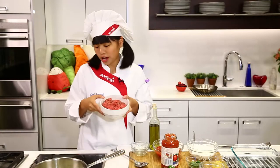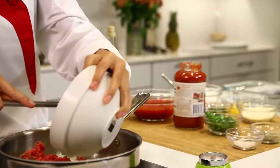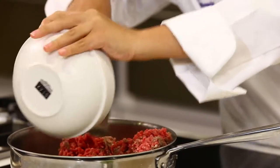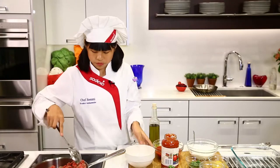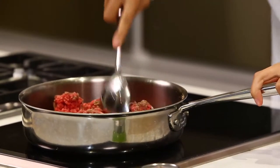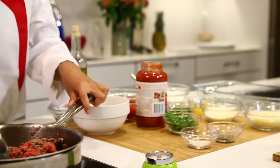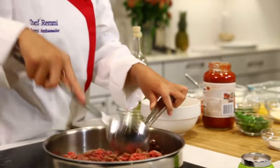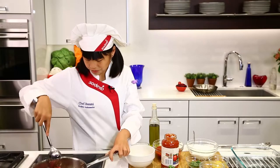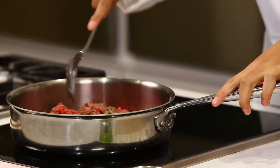Next up, we have our ground beef. Want to get this browned in there. There we go. Get that nice and situated in there. I love the smell of sauteed onions. And the garlic smell? Amazing. Okay, so we're going to let that saute for a little bit.